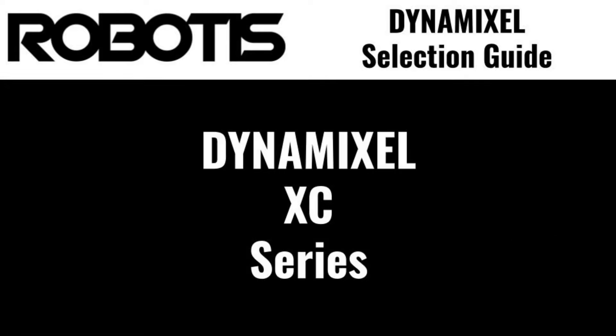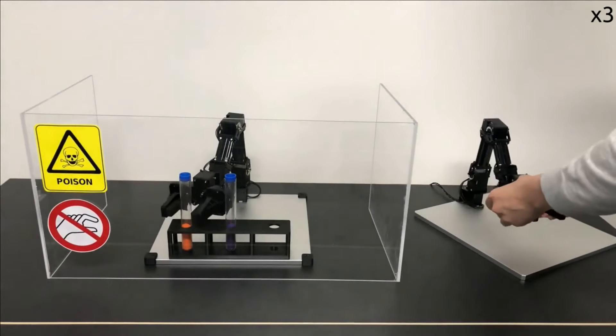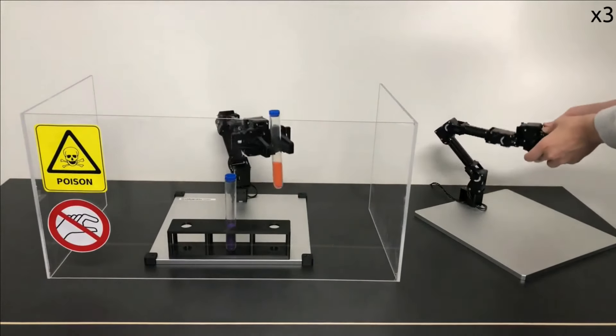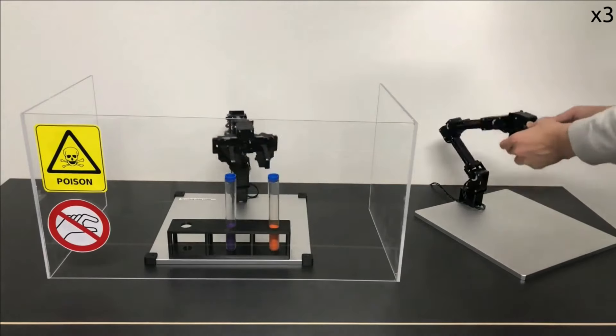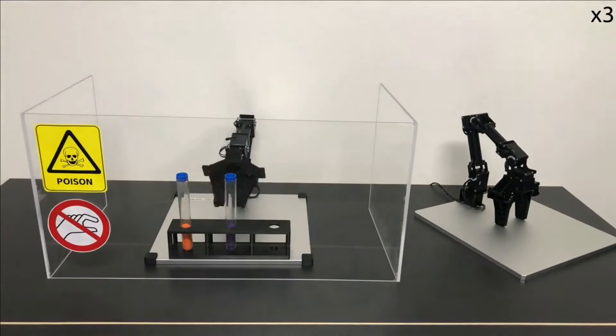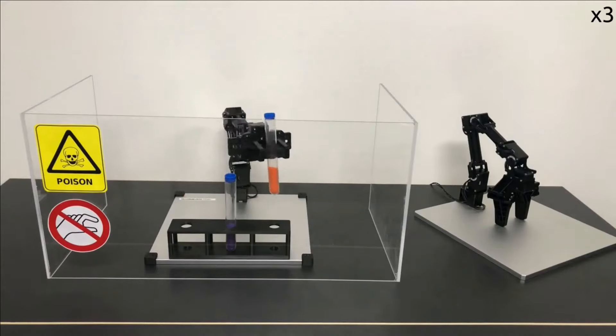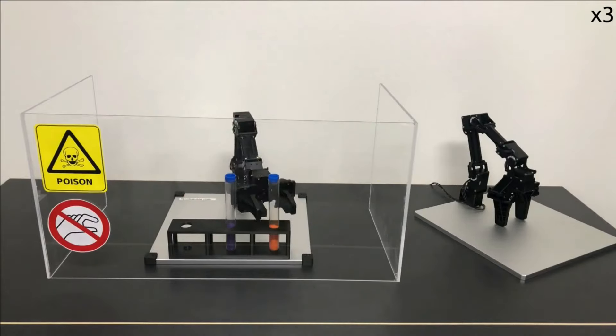The Dynamixel XC series is an intermediate series, striking a balance between the performance of the XM series and the affordability of the XL series. XC series servos feature engineering-grade plastic casings and fully metal internal gears, providing increased performance at an affordable price. Due to their improved construction, the XC series is suitable for light to medium-duty robotics use.